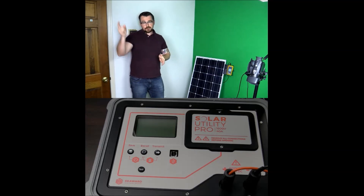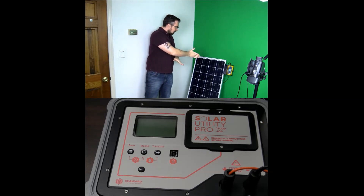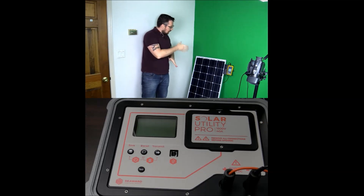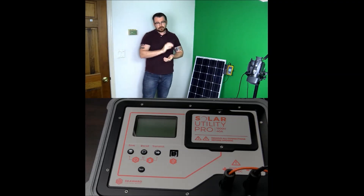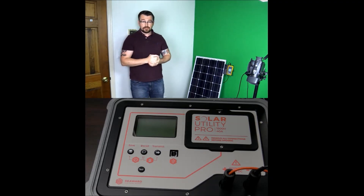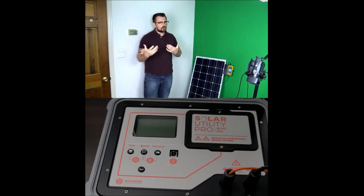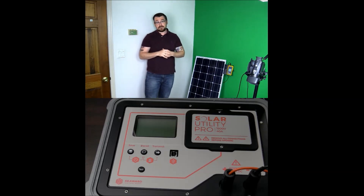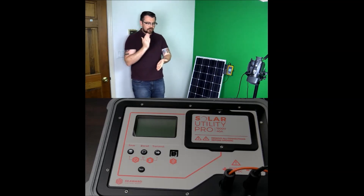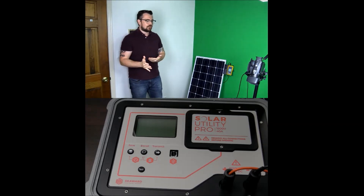Our Solar Utility Pro instrument, which you can see below, can solve all of those problems for you. We take the cell temperature and we also take the irradiance with our Solar Survey 200R. We're going to record the results and the instrument can hold up to 1,000 records. We'll also get a solid MC4 connection. What if I told you you could also include your short circuit current reading at the same time as you take the voltage? That's going to cut your testing time in half, and it really is very simple with the Solar Utility Pro.